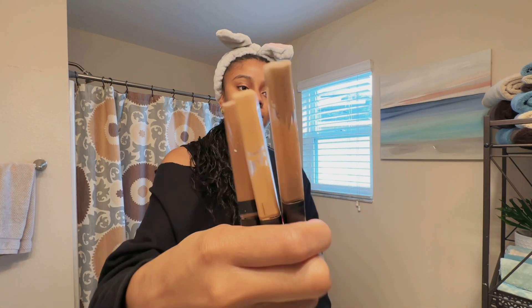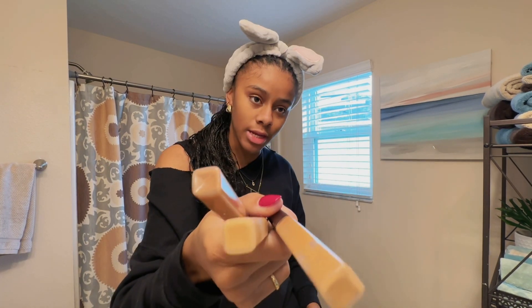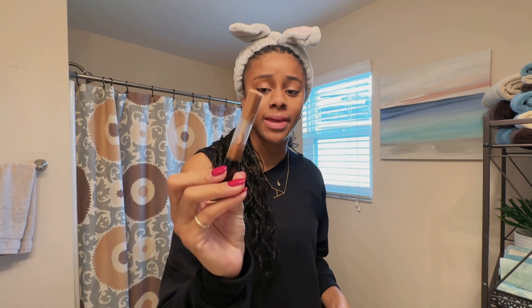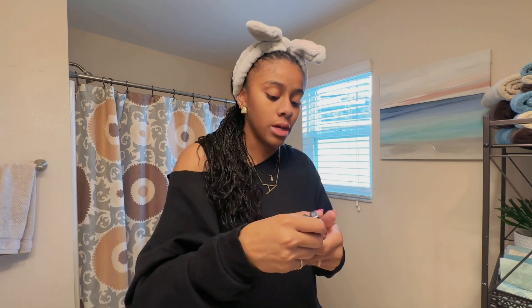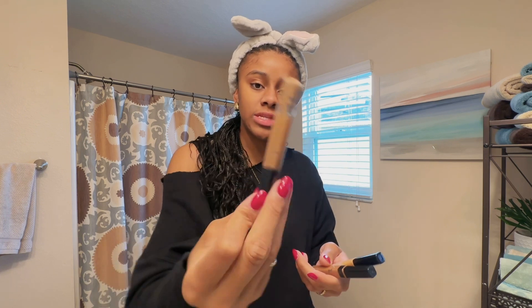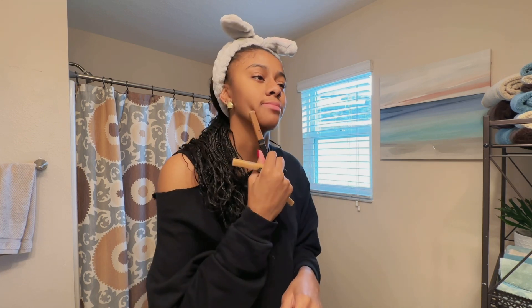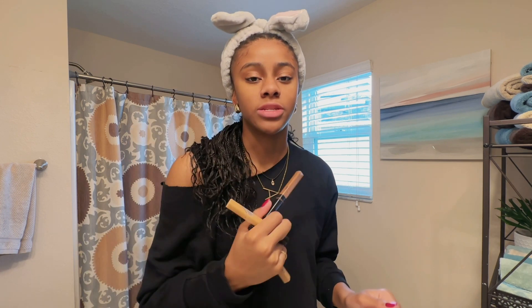I start off with these three concealers — this is very budget friendly, they're from Target. It's the Maybelline Fit Me. I feel like I've had this in my makeup collection since I was in 10th grade. So this one is like the color of my skin, this one is a little bit lighter, and then this one is like the color of my chin because my chin is darker than the rest of my face, and my forehead is dark too.